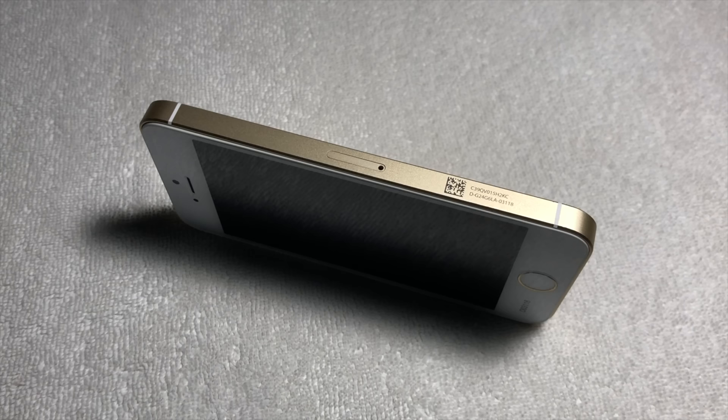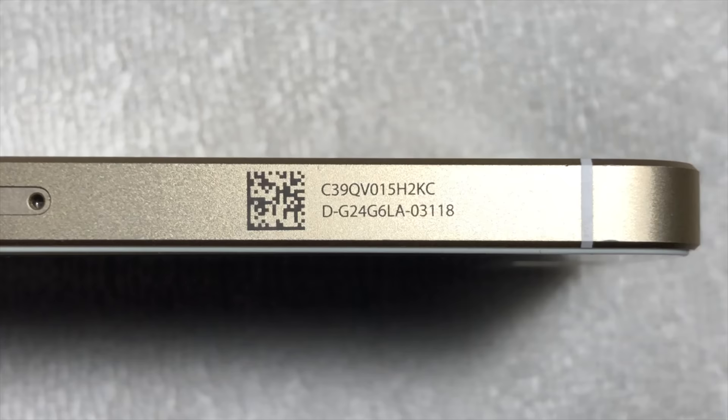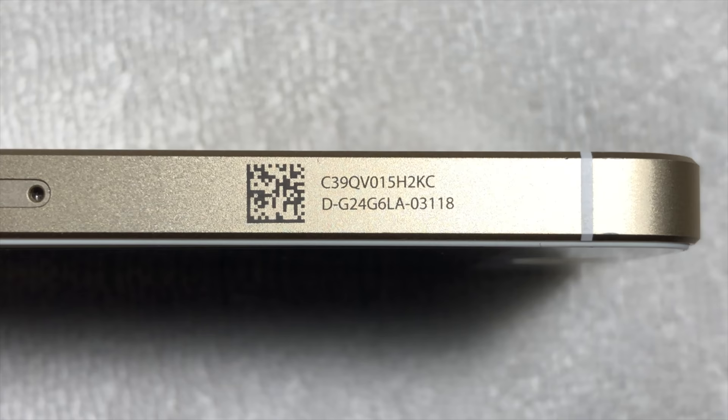Before we get into the software aspects of this prototype, let's dive into the physical hardware differences and stickers that this prototype has. On the outside of this prototype, we can see that there's an asset tag, the serial number, and some internal model information.